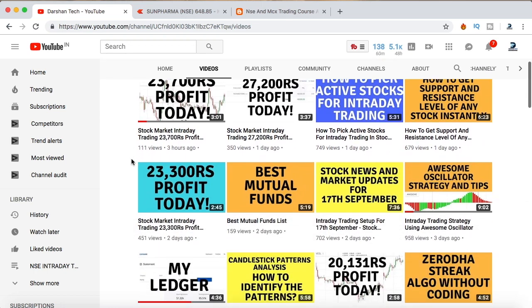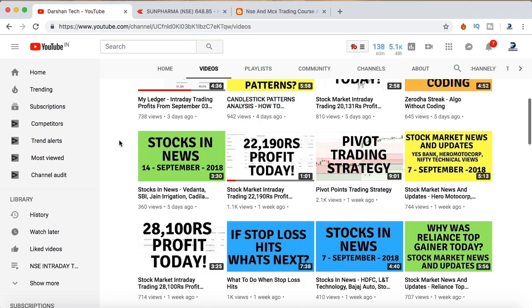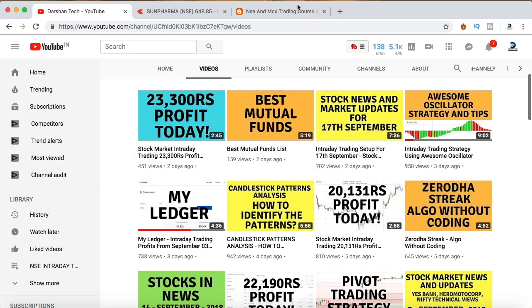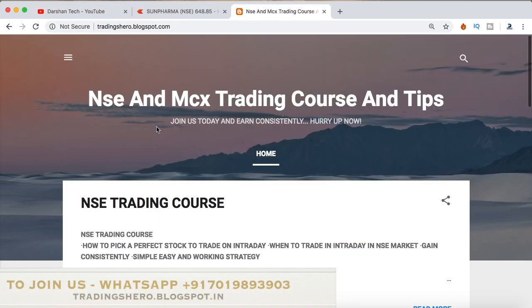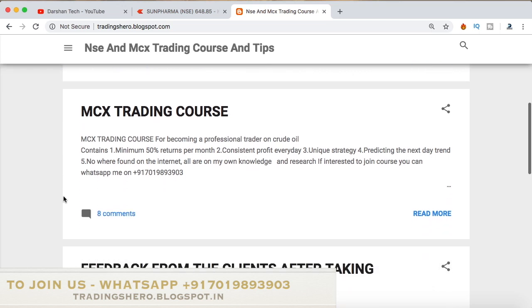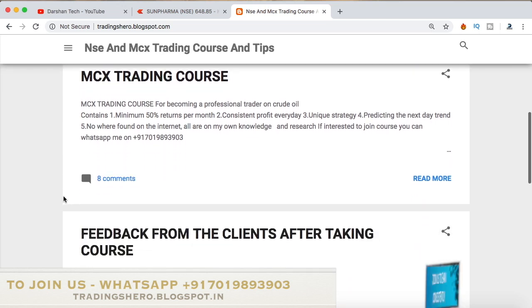If you're new to the stock market, having losses, and want to learn how to make money constantly and recover your losses, you can join my course. I provide NSA and MCX trading courses. The course prices are very reasonable — the link is in the description below this video on my blog to get the details.